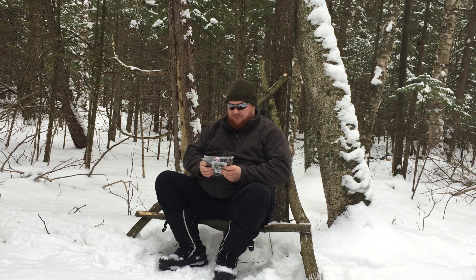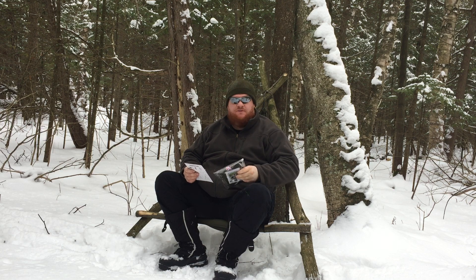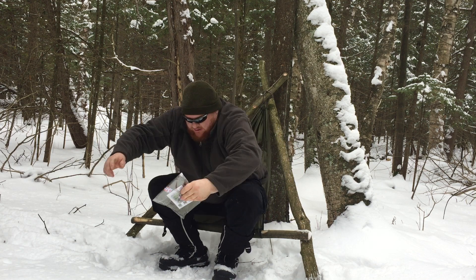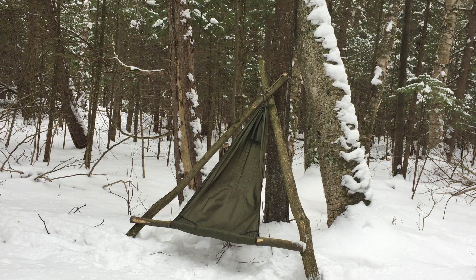As you can see, it's very small, very simple, very lightweight. I love it. It fits in the pack perfectly and I picked up two of them. This one I'm sitting in is going to remain in my bushcraft backpack, while the other one is going to be in my camping backpack.